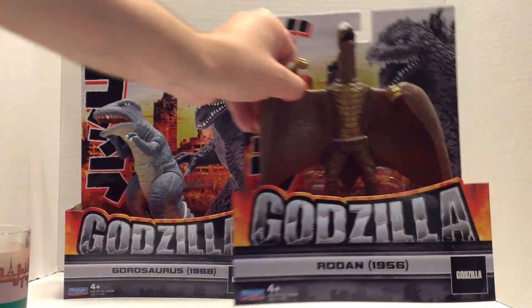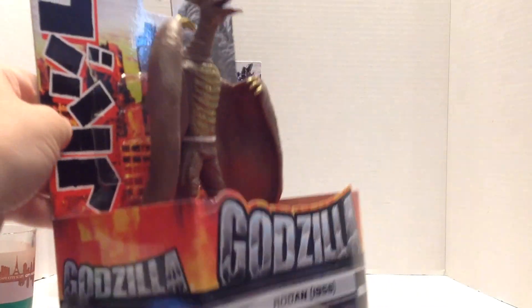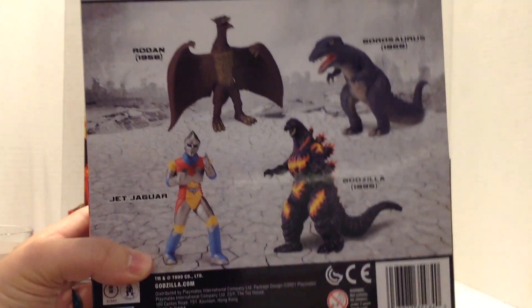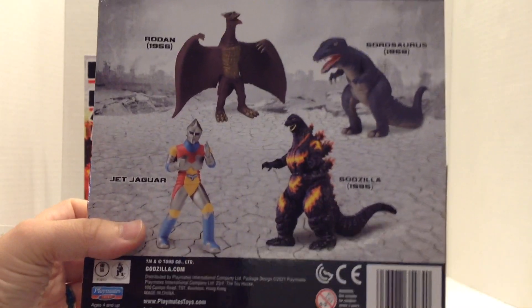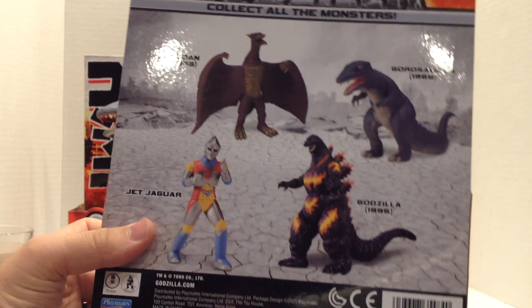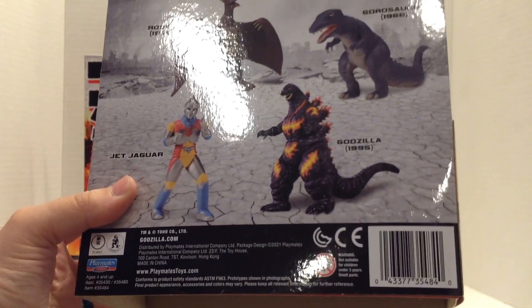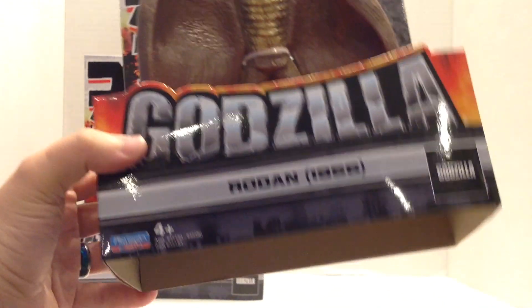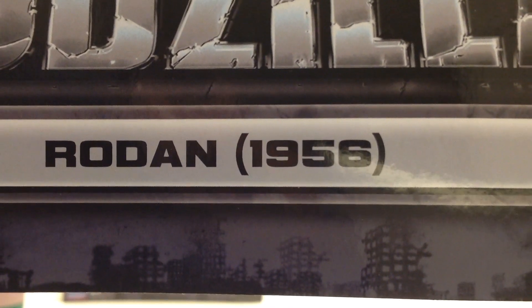I'm gonna start with Rodan, because this one looks a little more simple. These all come in the same style of packaging as the Burning Godzilla and the Jet Jaguar, and that's who we have on the back. There's the barcode if you want it. When I picked these up, these were the four figures on the shelf. I'm assuming it's one of each per case, so I have a feeling we're gonna have a lot of Jet Jaguars and Burning Godzillas on the shelves in the next few months. Very thin cardboard — I don't keep the packaging, so that doesn't bother me. I do really appreciate that they have the years on here. That's awesome that they're differentiating those.